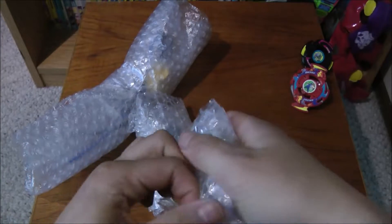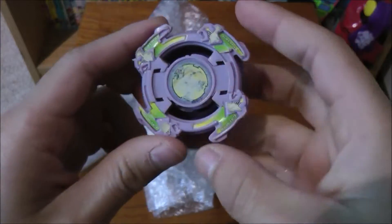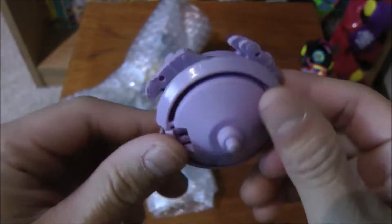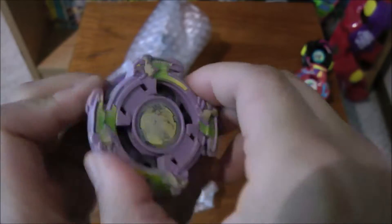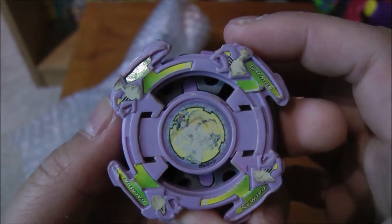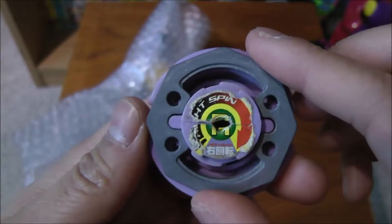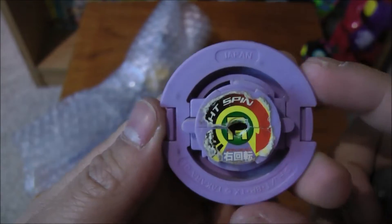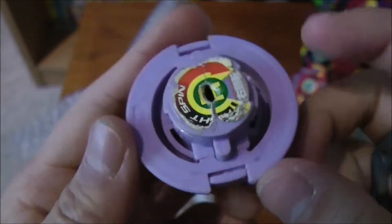And now for the third one. So here is the third one — Galmon, also the Takara version. The bit piece is a little faded as well as some of the stickers, but I don't really mind as much.